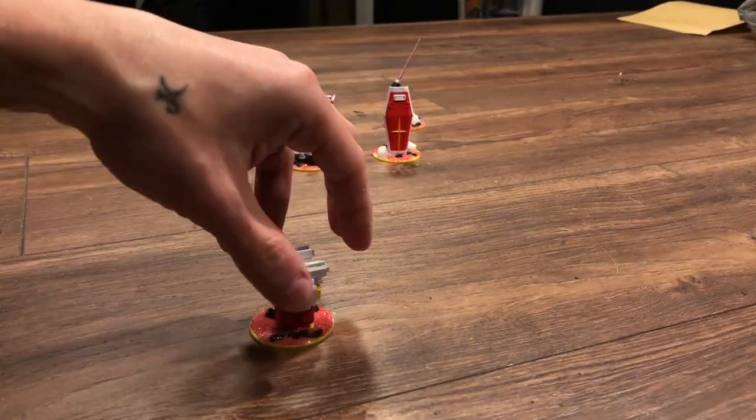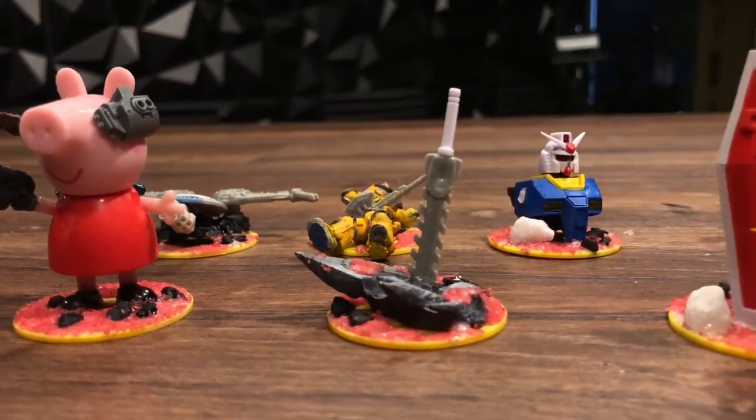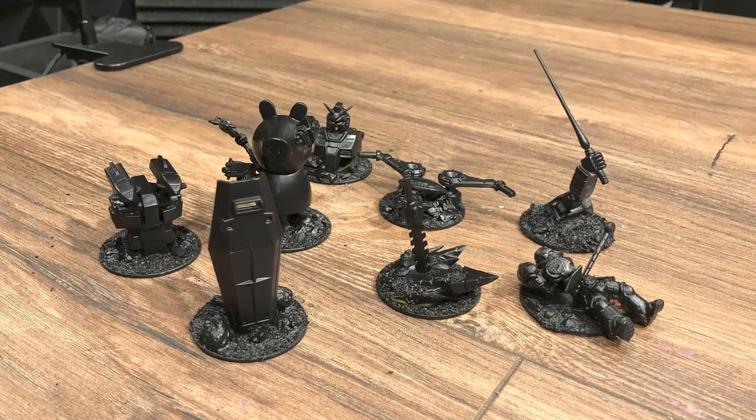Now that we're all textured up, it's time to move on to priming. Unfortunately, you cannot buy spray primer at the dollar store, but go ahead and go to the hardware store, Walmart, wherever — pick up the cheapest can of black spray paint you can find, spray it all over, and voila, you'll have something like this.